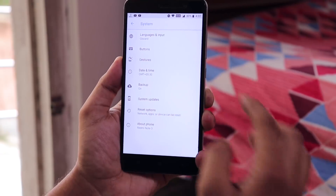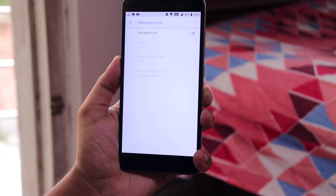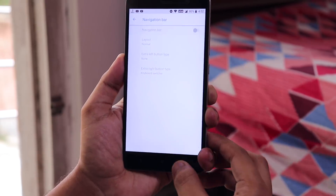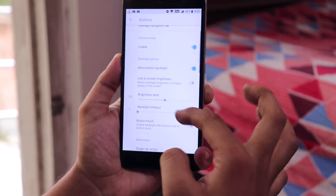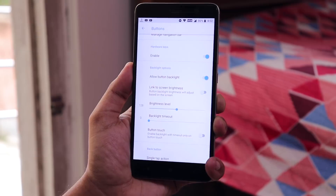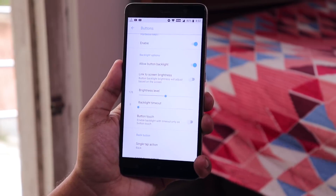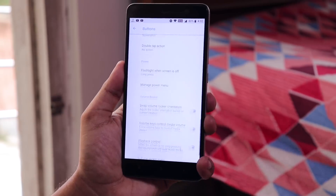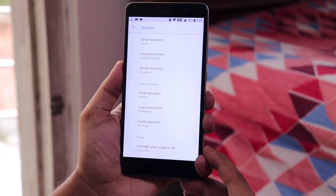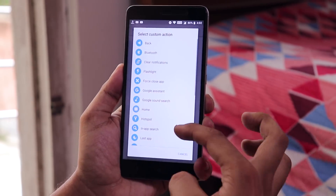Inside Gestures we have just the basic power button camera shortcut. Inside Buttons we have a little bit of customization — software buttons are available here. You can disable the hardware keys if you want to enable software buttons instead, and you can adjust the capacitive button backlight timeout. From here you can set custom actions for long press or double tapping the home, menu, or back button, and you get a lot of options similar to ROMs like NOS or Resurrection Remix.